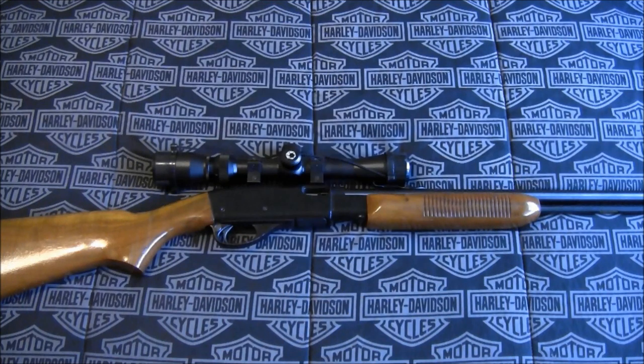This firearm has decent iron sights on it, but I chose to throw a 3 to 9 power inexpensive rimfire scope on there made by Barska. For a plinker, this is an excellent firearm. If you can get your hands on one of these older ones, I would highly recommend you do it — they are a lot of fun.